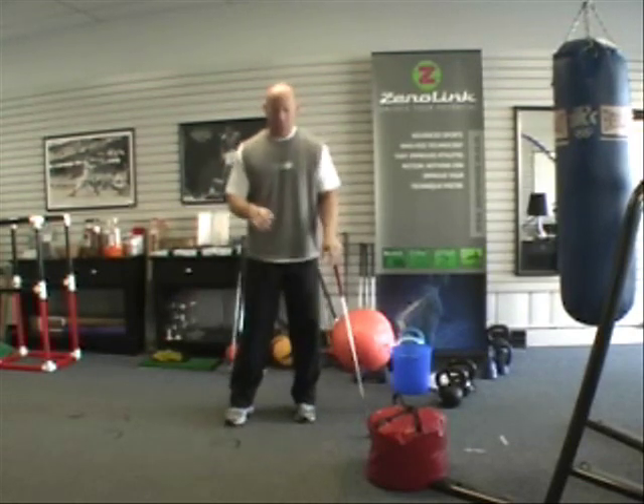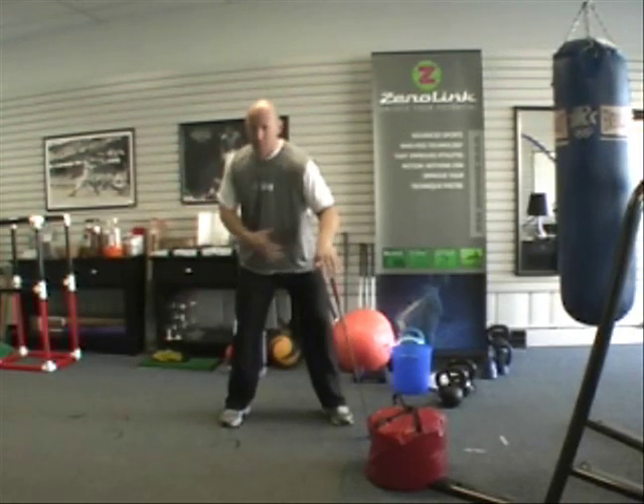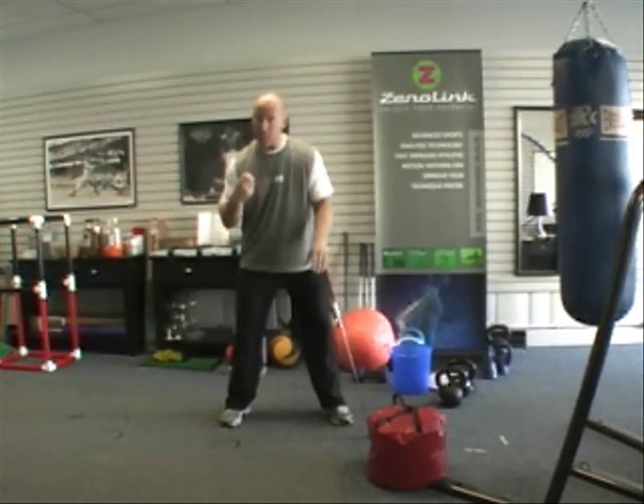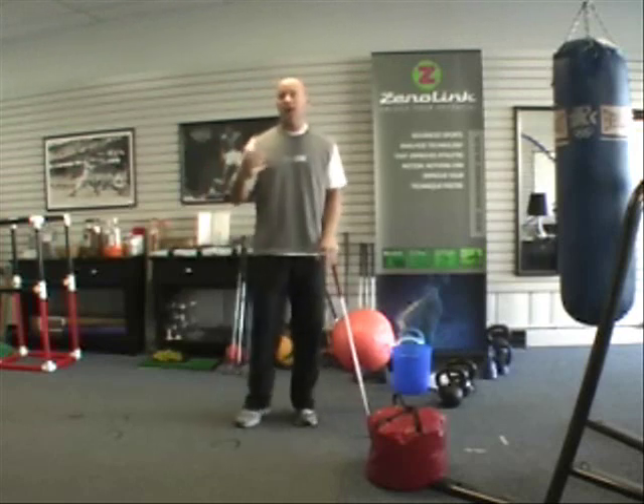That happens at the very beginning of the downswing — right at the transition point — the core contracts and it accelerates or begins the process of the kinetic chain.